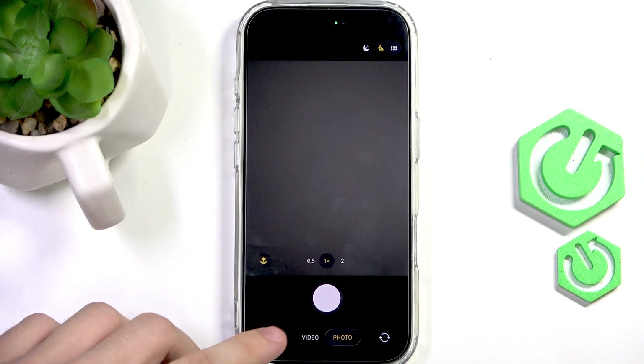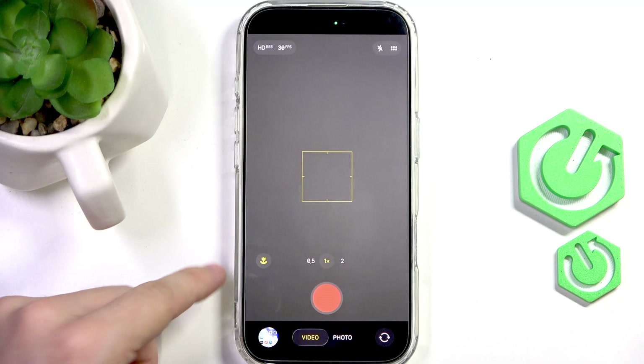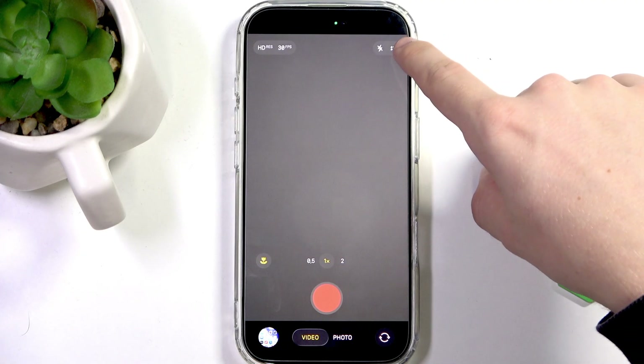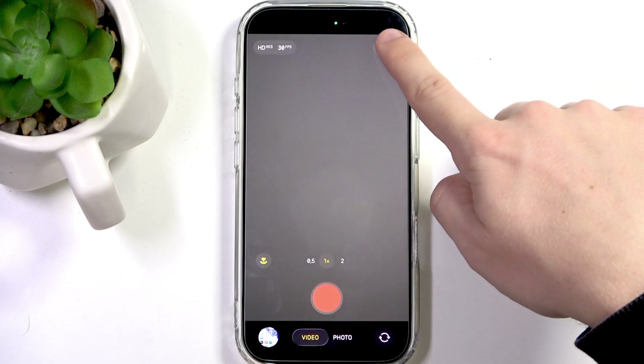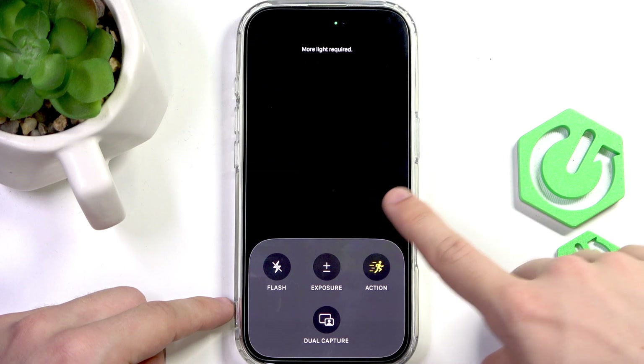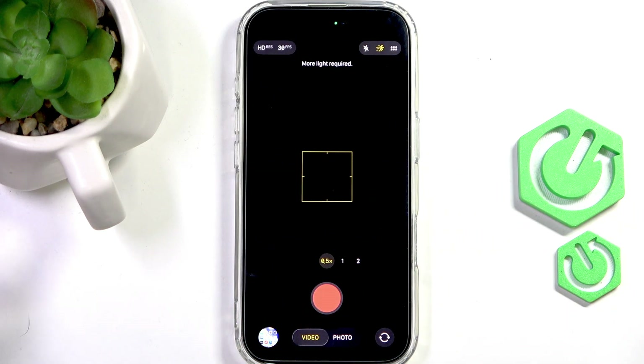So in video recording mode in the camera app, recording will have greater stability with Enhanced Stabilization enabled. If you want to enhance it even more, you can tap the six dots at the top while in video mode and then select Action Mode. When you enable that, your video will be stabilized a lot.